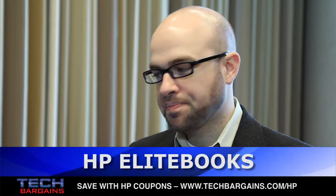Hello, my name is Aaron Schlesinger. I'm a category manager here in the Commercial Notebook Group within HP. I have two new EliteBook systems that I'm going to present to you today.